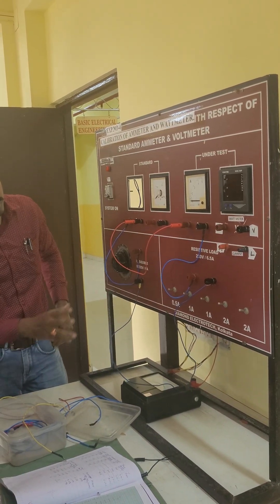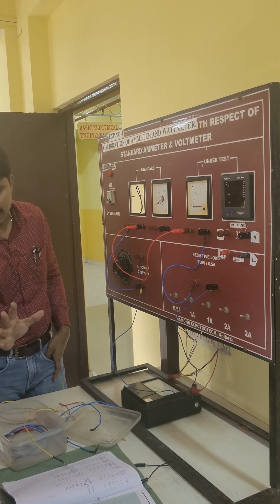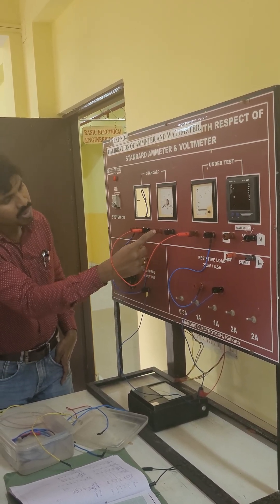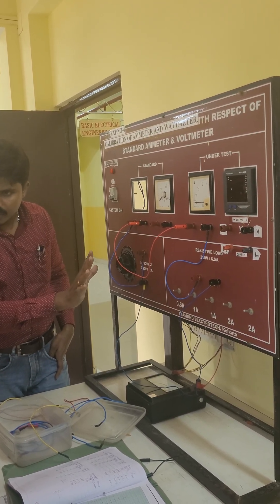Now, what voltage do you have to give? Just for the check, you have to connect one volt behind in the panel — that's the positive and negative. This is all for the calibration of the ammeter.